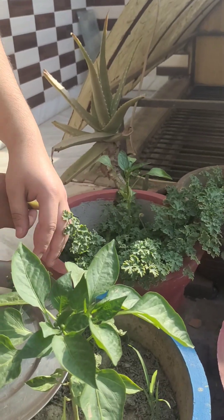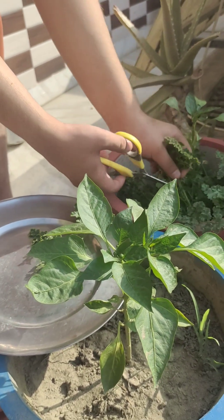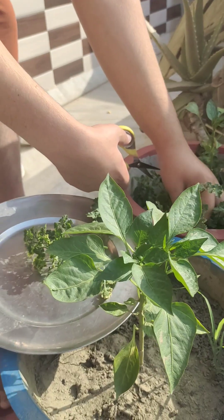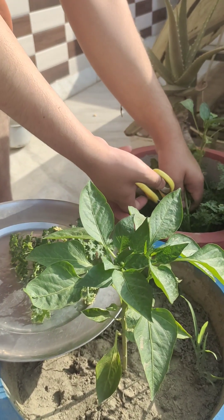After mint, we will harvest another leafy crop which we call parsley. If you don't know about it, it's a leafy vegetable used for making pizza, pastas, and sandwiches. We can also use it in preparation of sabji at home, as it is rich in vitamins and minerals.